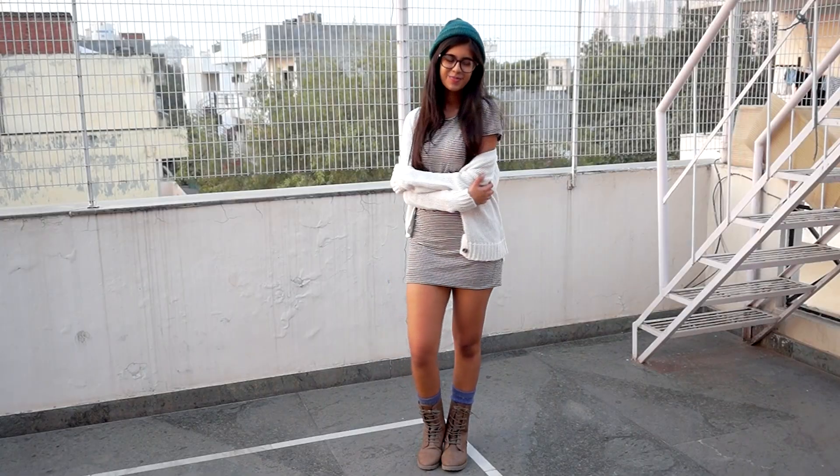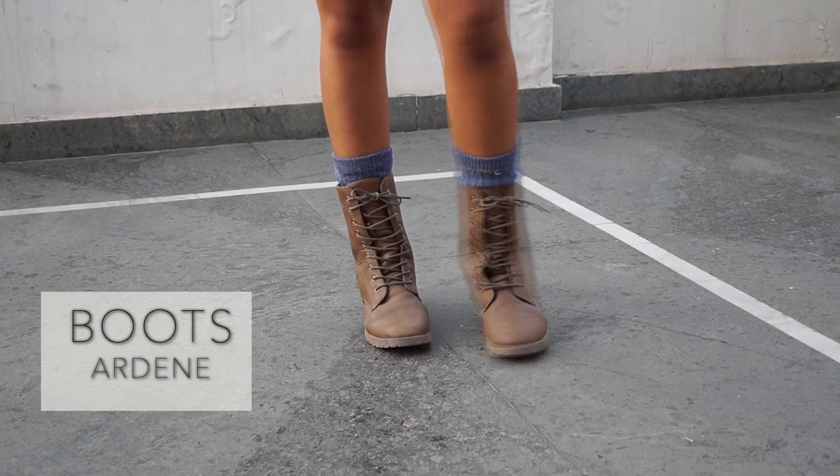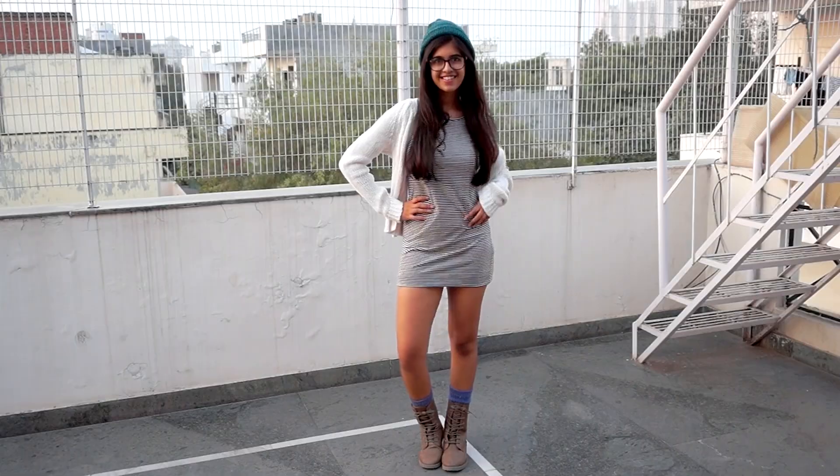For this last outfit, it's really laid back and chilled out. I'm just wearing a dress here — and again please wear tights or a longer dress. With that, a slouchy cardigan, combat boots, and a beanie. Beanies look really good with glasses, and that's it.